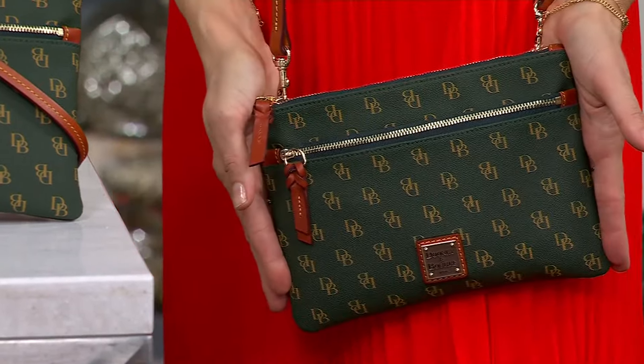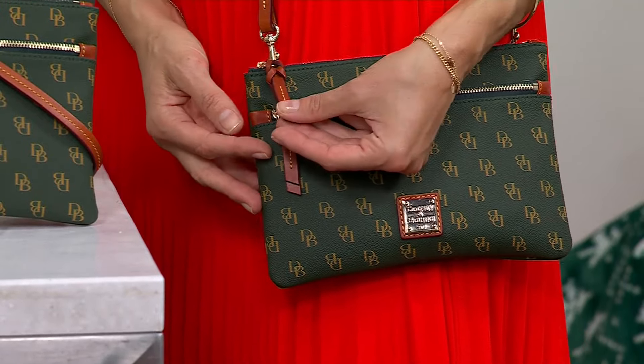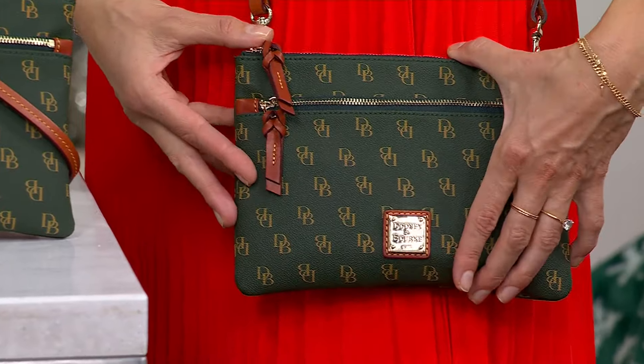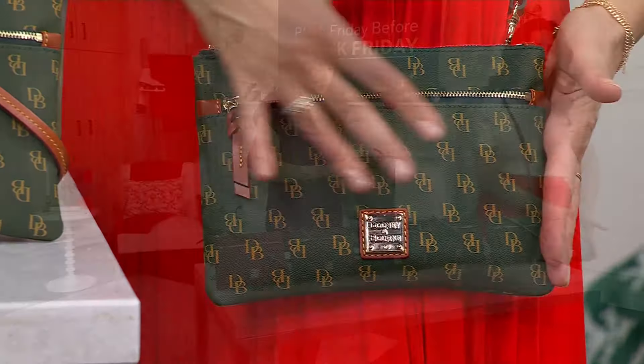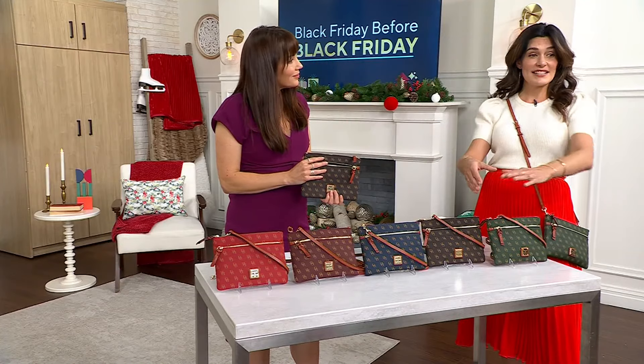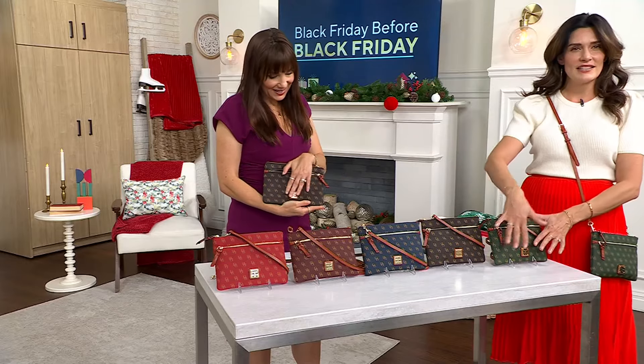And it is that signature — we talk about the coated cottons being the signature. It's also like one of those collector items. Absolutely, because you have that step-and-repeat logo throughout. It is kind of that understated elegance when you look at it. Even zoomed out, when I look at our monitors here, you can barely see that repeating DB throughout.